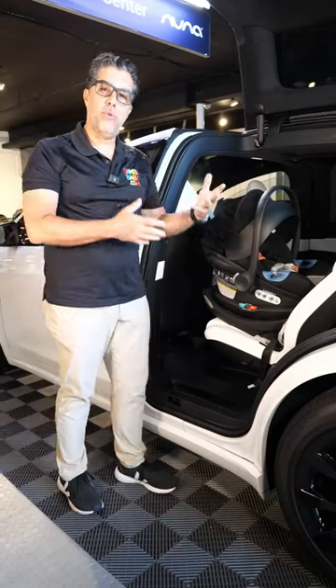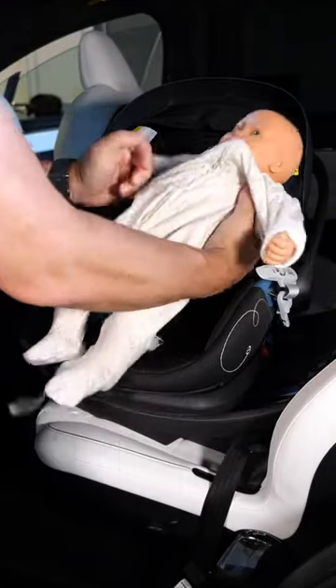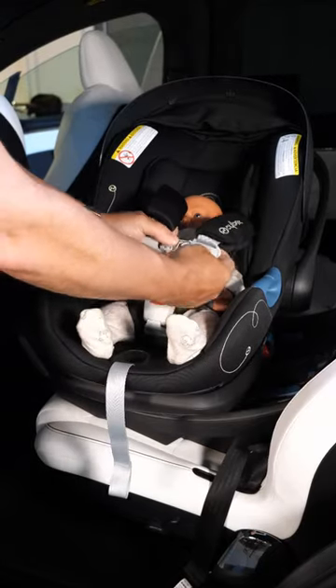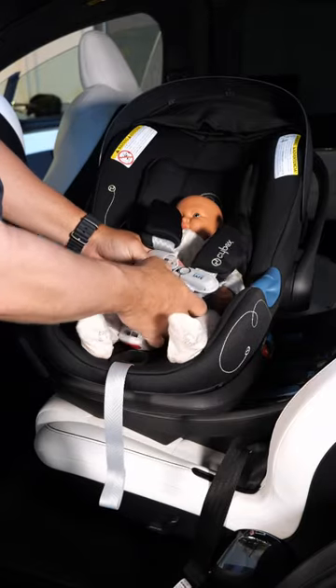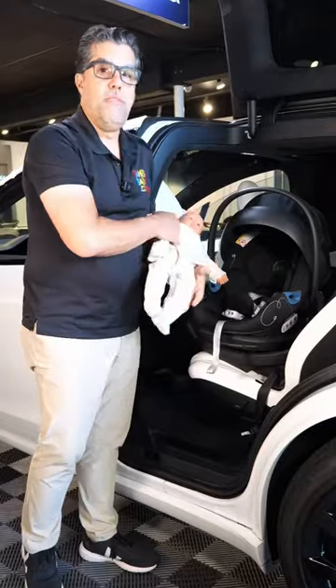If at any given point you arrive at a destination and your baby wants to go directly into the stroller, or you make that decision, you pull here on the bottom of the base and spin it. You can remove the child from the car seat without having to remove the car seat itself, which also saves on time.